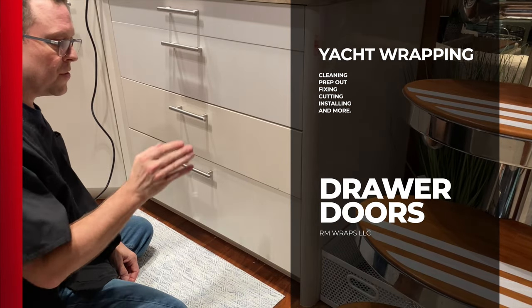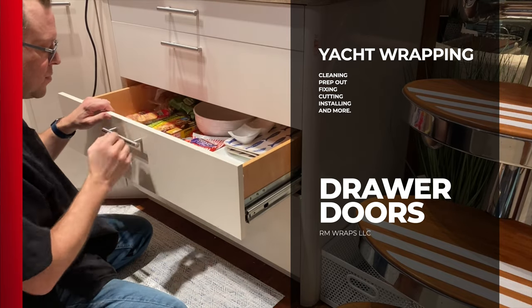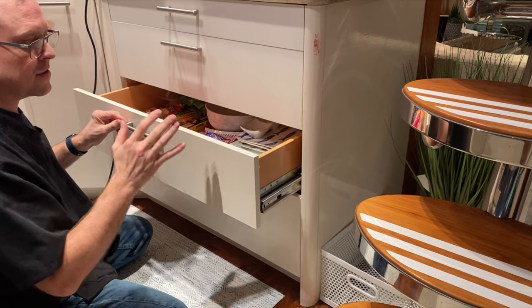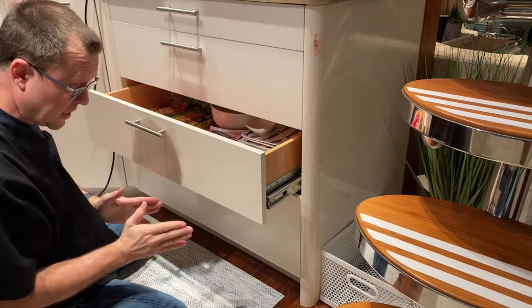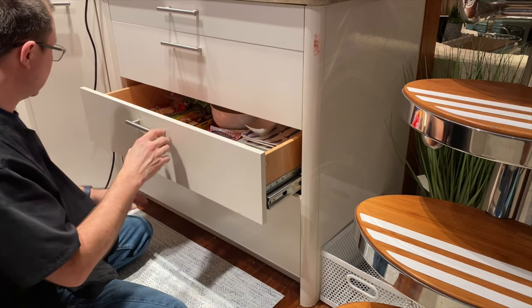Alright, so in this video I'm going to show you how to wrap a drawer without taking the whole unit out and everything else. All you have to do is just remove this guy and then wrap it. This is actually the best way, the best looking way to wrap it and make it look diamonds. So let's get started.